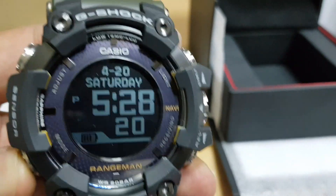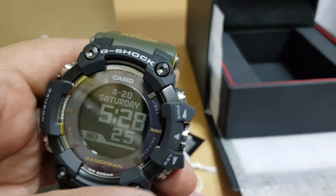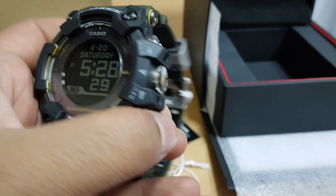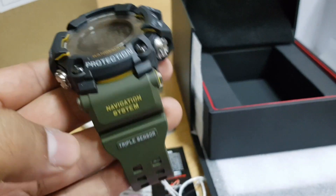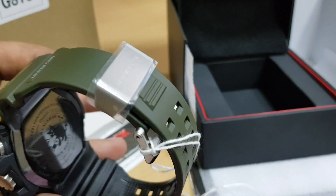By pressing the mode button we can clearly see that all the modes are sorted up. Looking further, the build quality is very much superior — the LED display is great, the backlight is great, the buttons are chunky, built like a tank. The strap quality indeed justifies the price that the watch carries.